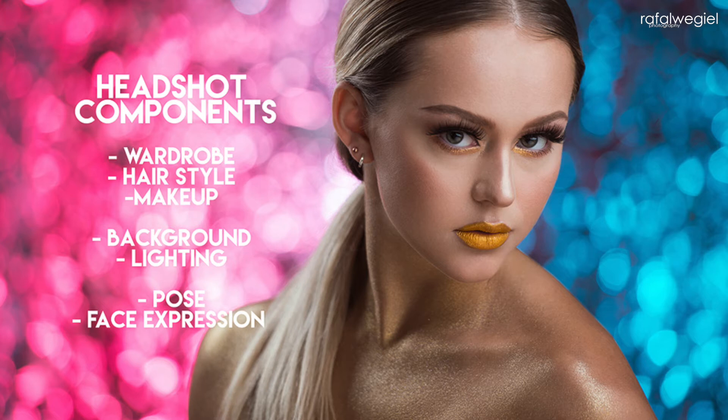Then we're going to discuss backgrounds. You probably know me for interesting backgrounds, and I'm going to show you many different ways of creating very interesting ones. We'll talk about shooting in different locations and how you can make even the most unpleasant locations look fabulous in your headshots — exactly how I approach those locations and how I work in tight spaces.